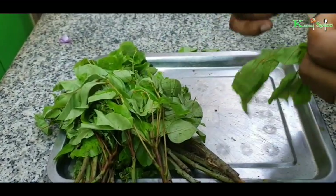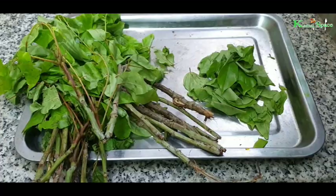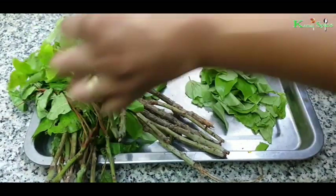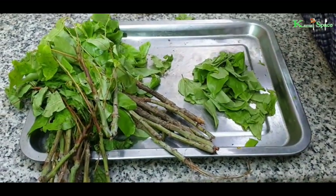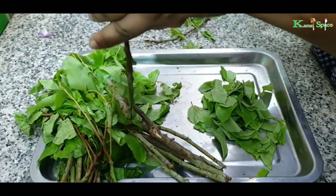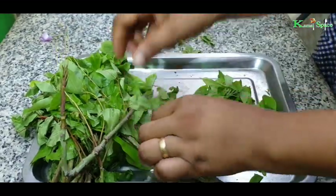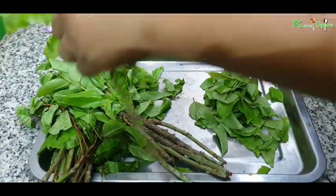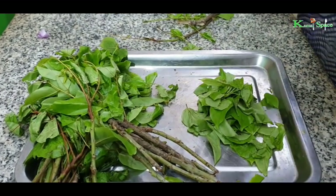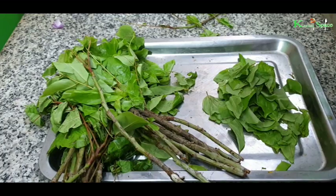You cut your oha leaf very nicely because it is the taste from outside. Oha soup is native to the eastern part of Nigeria — it is one of our traditional soups.